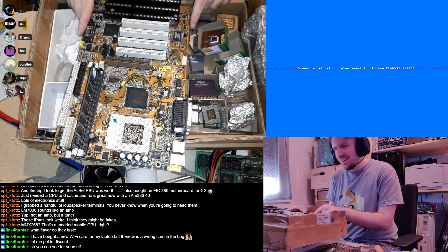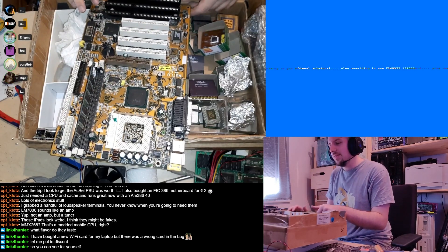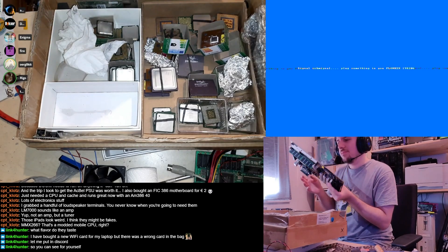This is one of those odd decisions in motherboard design — an LX chipset on a Socket 370 with three ISA slots. Sounds like Biostar. I suspect so.